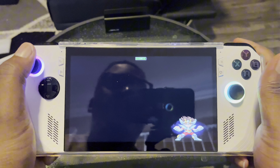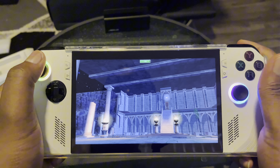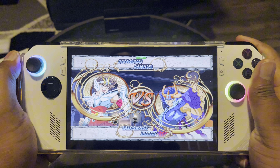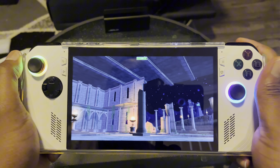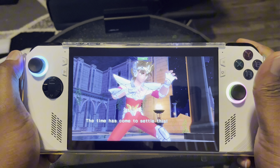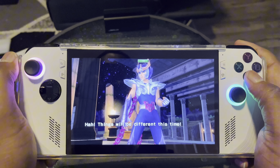Everything boots up so fast, especially all the emulators. The only one I don't like so far is the Wii — it doesn't boot up as fast as I'd want it to, and it likes to stutter every once in a while, but only for certain games, not all of them.